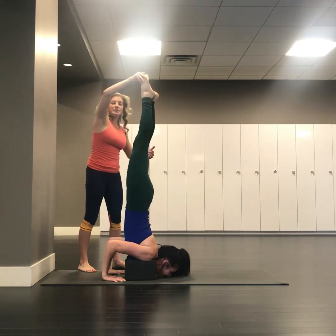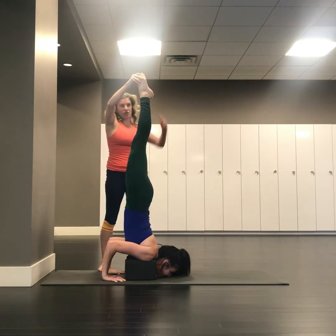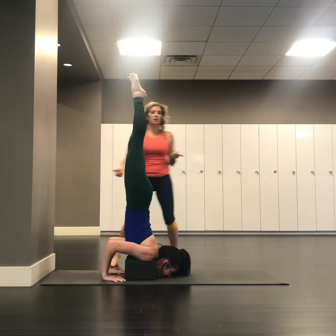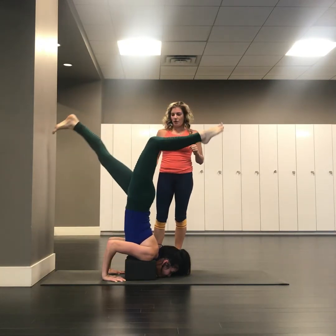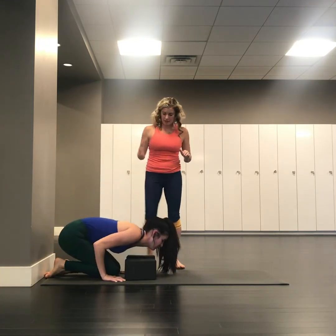Your students will likely be surprised at how light that makes them. From this position she keeps those toes reaching up, and for those who can hold it, you'll let go. You can come on down for a moment.